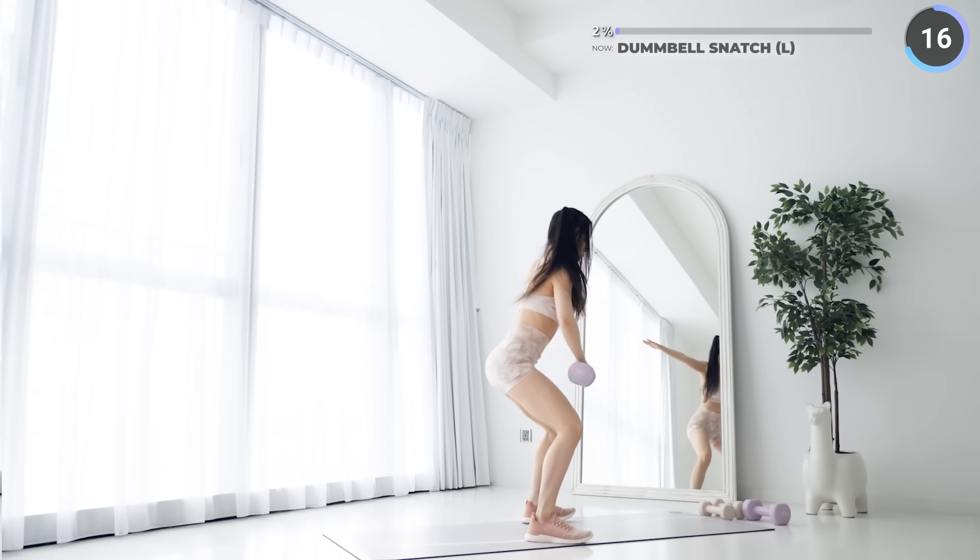10 seconds rest now and we've got Zotman curls. Stand upright with your feet hip-width apart, have your palms facing up, lift the weights up approaching your shoulders, then turn your wrists facing downwards at an angle, then lower the dumbbells down slowly and repeat.